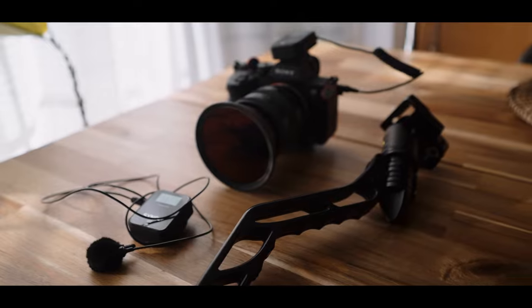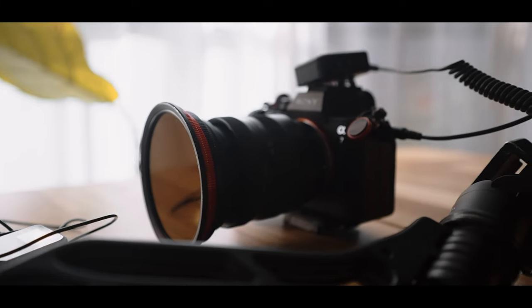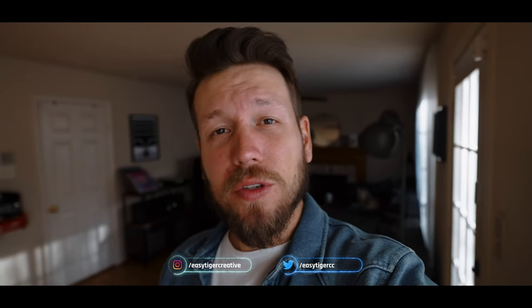I think I have a new favorite for a one camera, one lens setup. How's it going everyone, this is Kevin. Today I want to bring along with me to show you my new vlogging slash photography setup with one camera, one lens, and what I am going to be using going forward. So let's jump right into it.